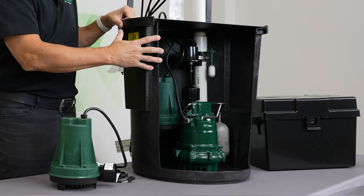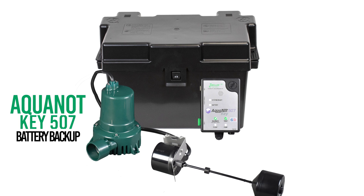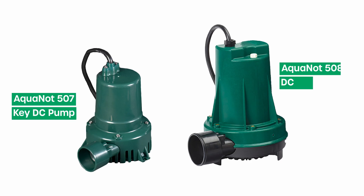So this would be an Aquanaut Fit 508 with the M63 ProPack. We also have the entry level Aquanaut Key 507 battery backup system, and that includes the 507 pump. That's a smaller pump than this.